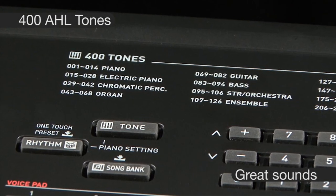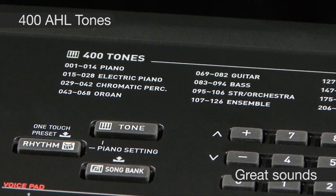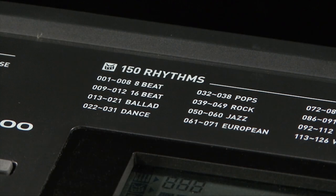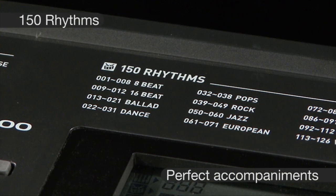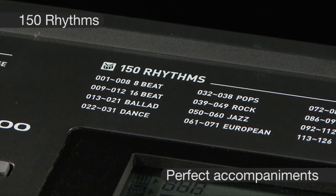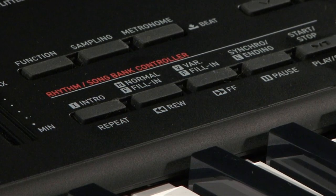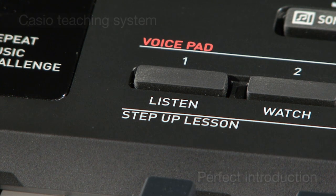Packed with 400 great-sounding tones, you can play along with 150 accompaniment patterns. These patterns are fully orchestrated and incorporate introductions, endings, variations and fill-ins. They cover a wide range of popular music genres.